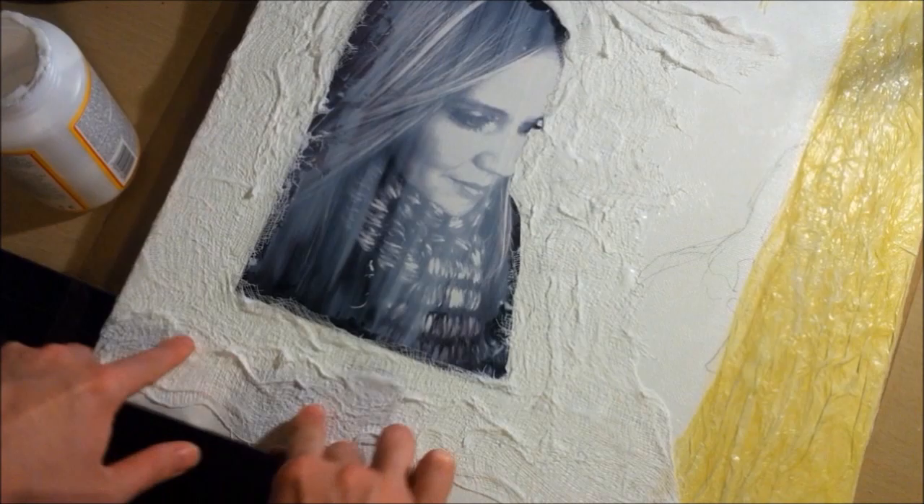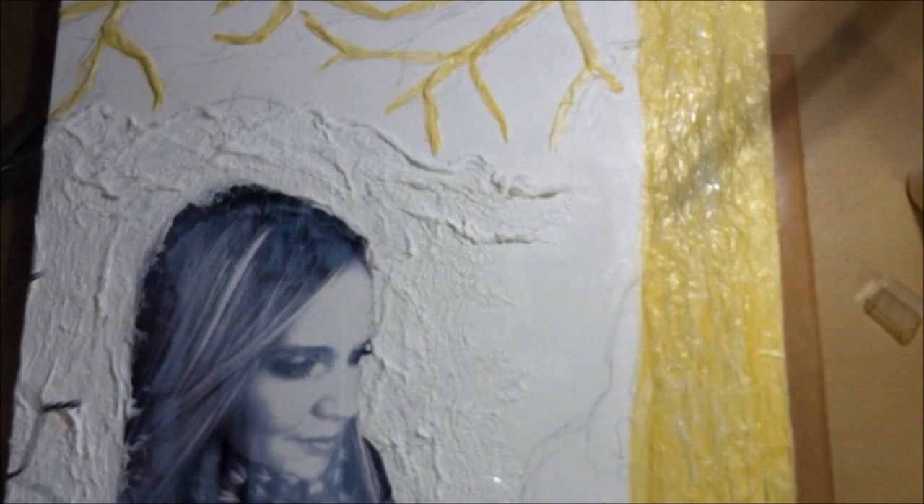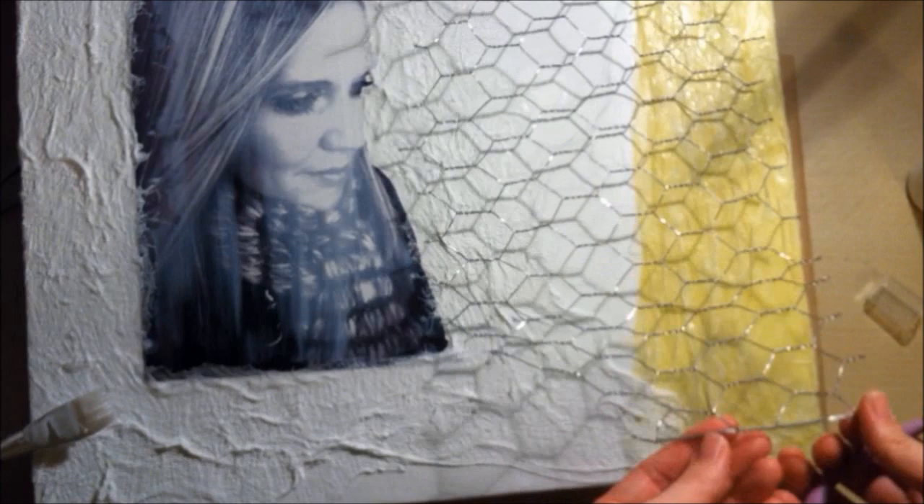Now I'm taking some nice big chicken wire, which is perfect for this big project, and just cutting off different pieces in different shapes to add to different spots of the canvas.